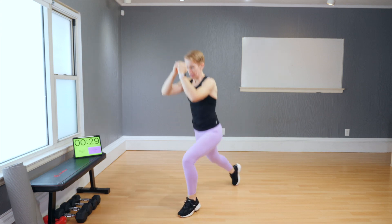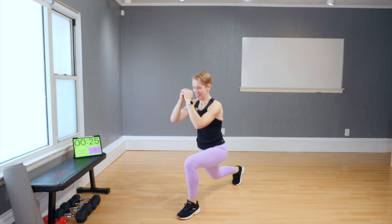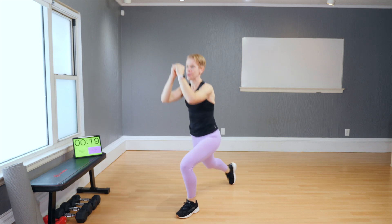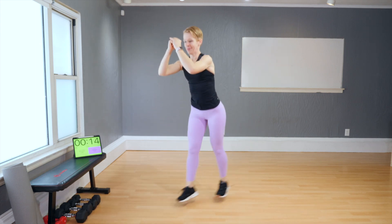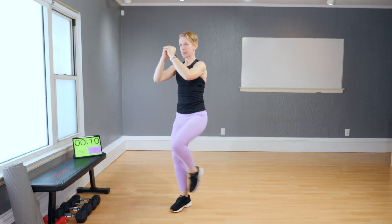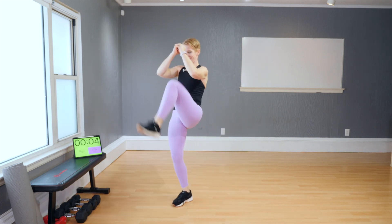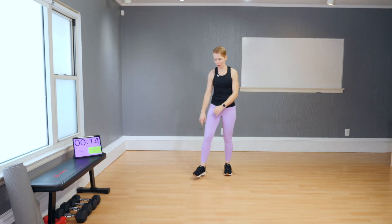Now let's start jumping — flip. Step back and flip. Step back and flip. Watch your balance. That was your first three moves of block one.